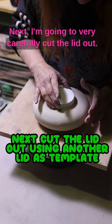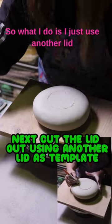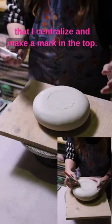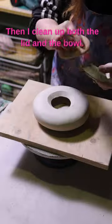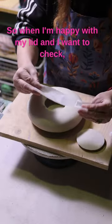Next, I'm going to very carefully cut the lid out. What I do is use another lid that I centralise and make a mark in the top. Then I clean up both the lid and the bowl, and when I'm happy with my lid I want to check it.